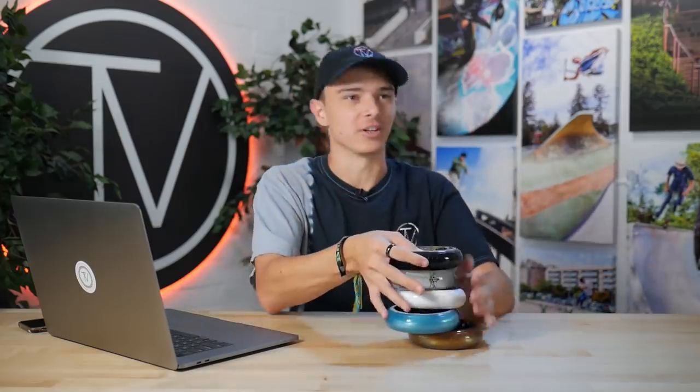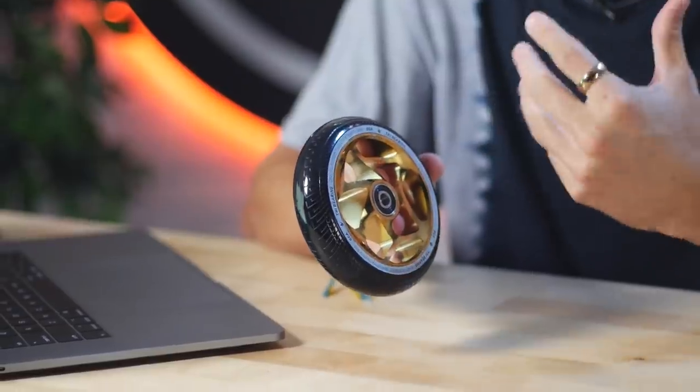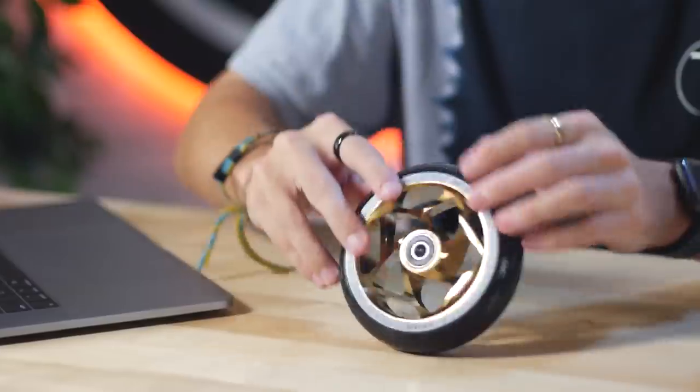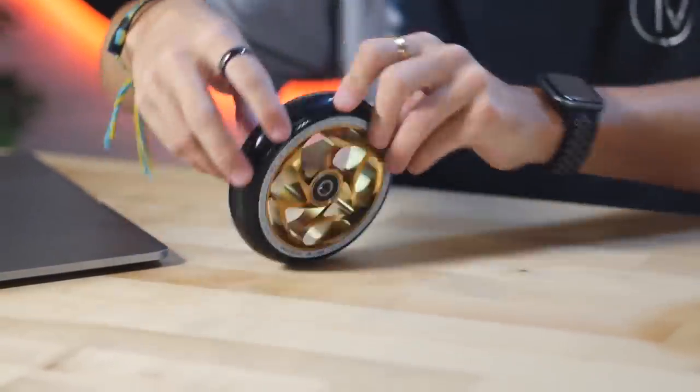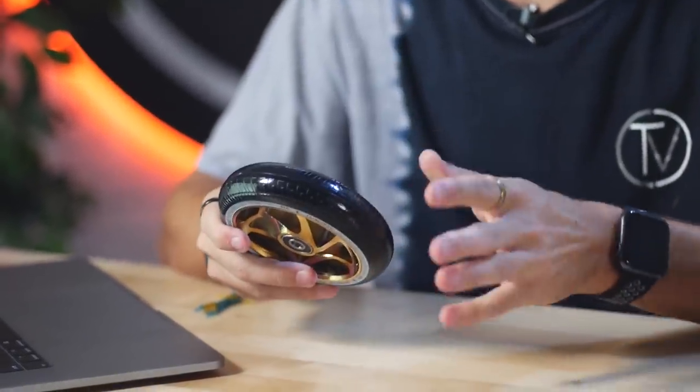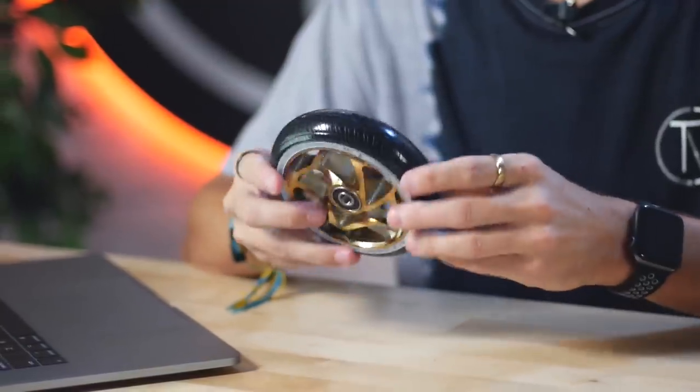First up is the all-new Envy tri-bearing wheels. Envy released these about a month ago and had been teasing them for a while. I knew Envy was making a 30-wide wheel, however I didn't know they were going to be integrating wheel tread — yes, wheel tread. It's pretty much the same thing as a BMX bike tire, which allows you to have more grip when you're carving. From what I've heard, when you ride these in a bowl they actually make noise just like a bike tire, which BMX fans are going to enjoy.